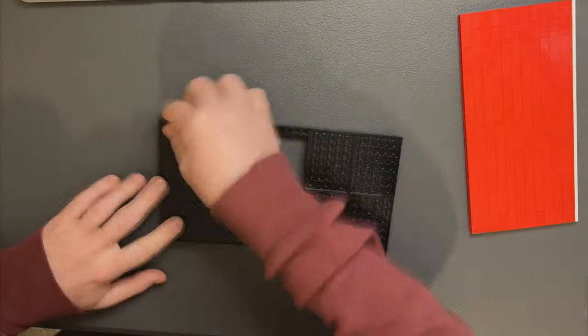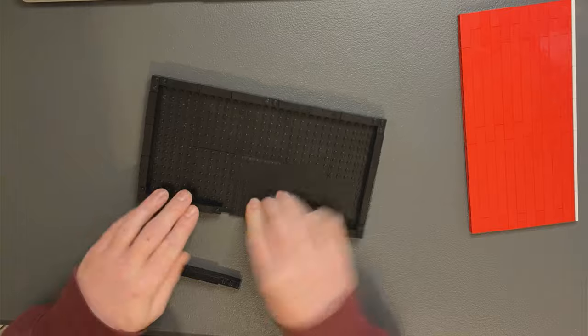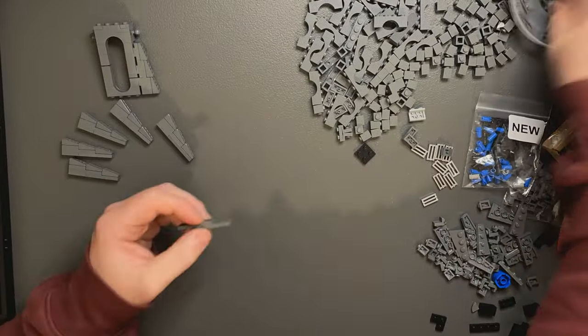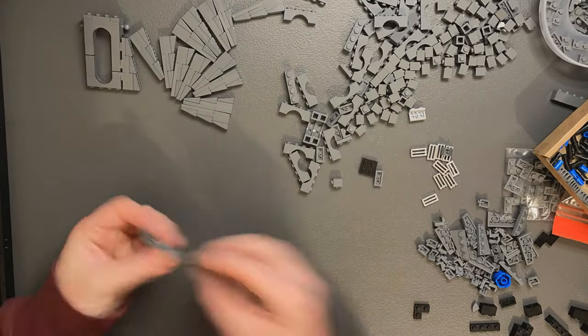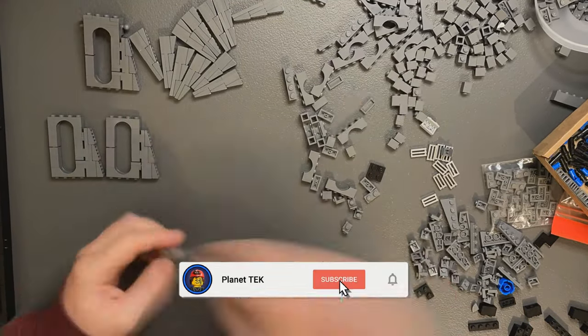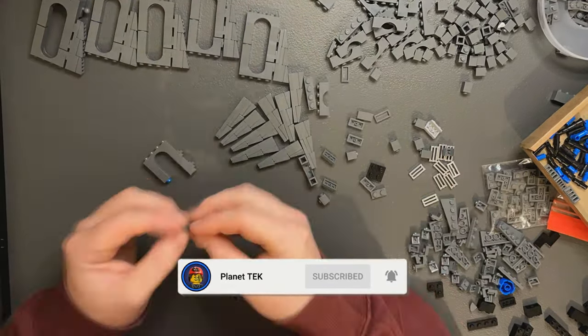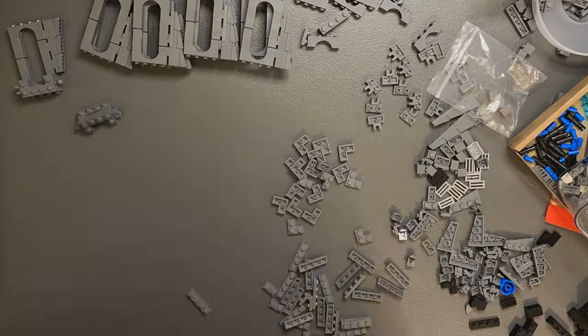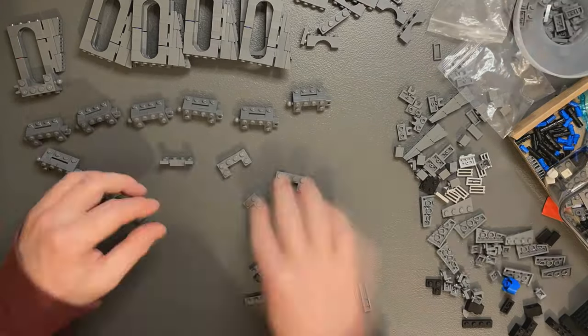I switched out the 6x8 white plates on Crait for black ones and added those 1x2 SNOT bricks so I could add the grill tiles later. Next job was to start constructing the sections of the windows of the Death Star. There are 12 windows that have a wedge of bricks attached to the side. The ball joints attached to the back will connect each section and hopefully allow me to achieve the right angle with the windows facing inwards slightly.